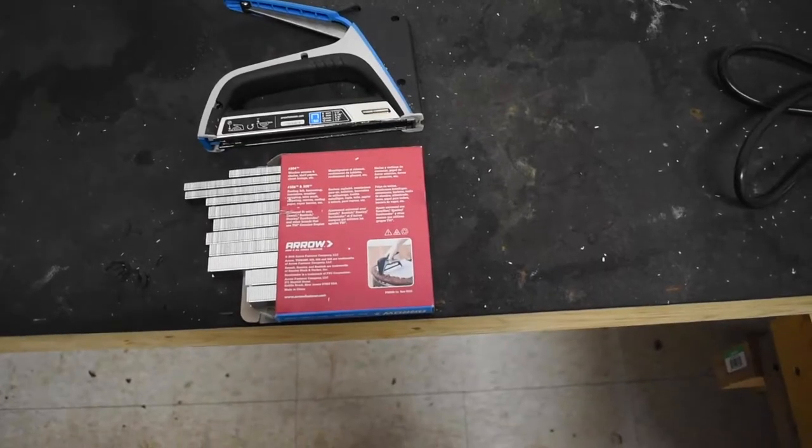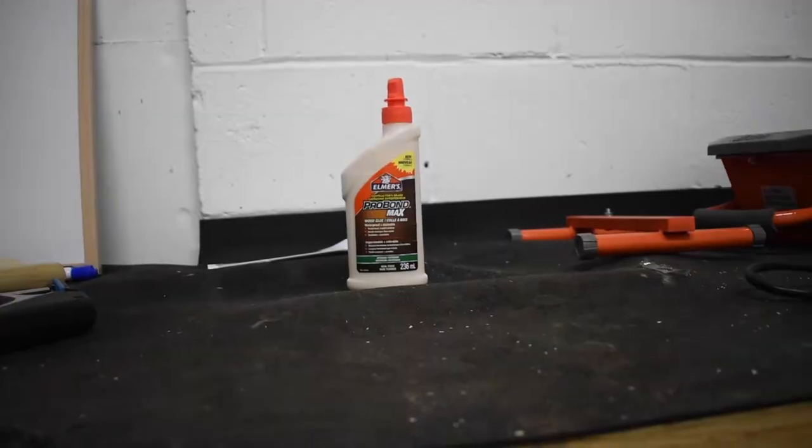Let's go over the materials you're gonna need to build your own screens. Number one, depending on the wood you're going to use, you're gonna need a staple gun, some glue, and some screws. A little side note: when you're getting the glue, make sure that it's waterproof glue, because your screens are gonna be constantly in water or getting water splashed on them.